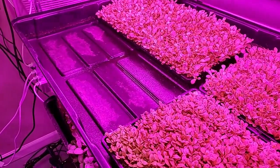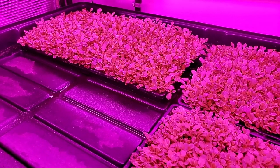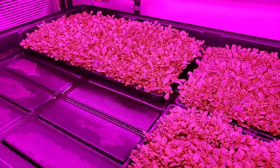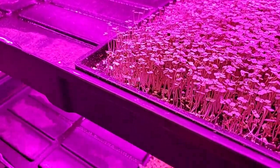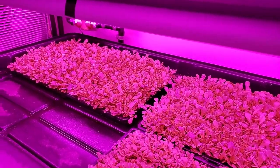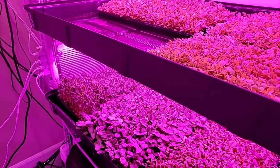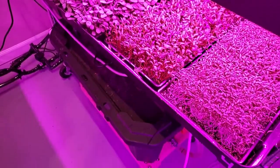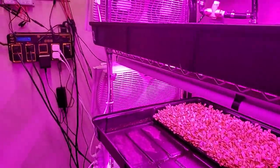We've got our Bootstrap Farmer shallow mesh trays, and then we've got the old version of our watering system, which is automated. So every morning all these bad boys water themselves, the tank fills itself, and it's all controlled.